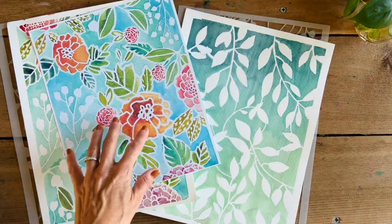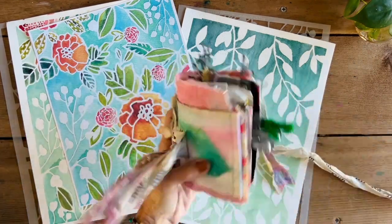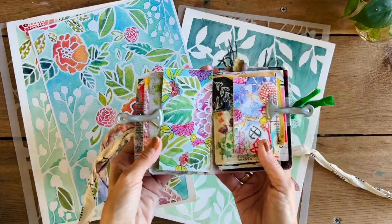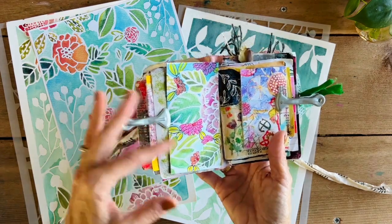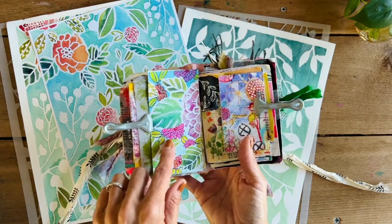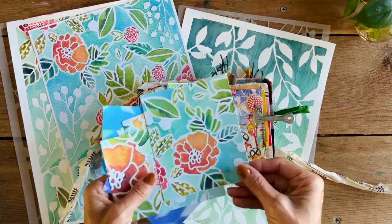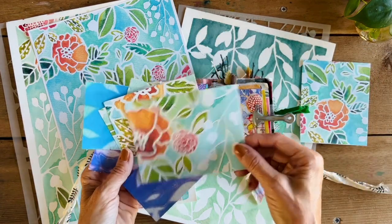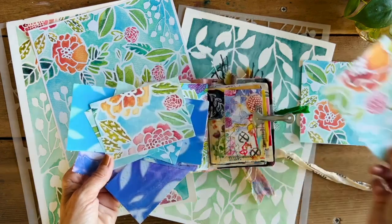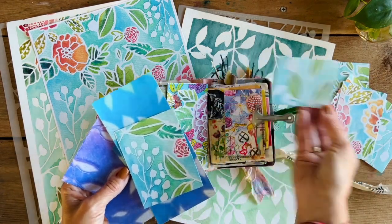As far as cutting them down and making them more interesting for smaller things — say you want to add a piece into your pocket journal — you can cut down those elements and then you can see that just by adding your own marks and lines it changes that piece into something completely different again. I like to do this a lot when I'm traveling, so I take small pieces that I've cut down, and you can see that while they're reminiscent of the original painting, they are different and they highlight different parts of the stencil in unique ways just by cutting them down.